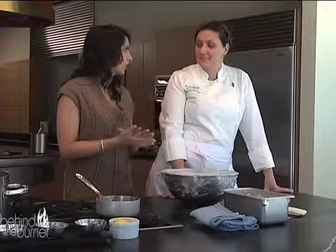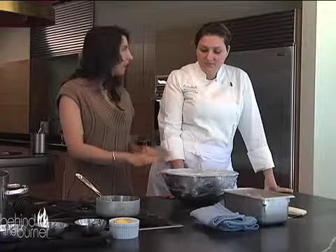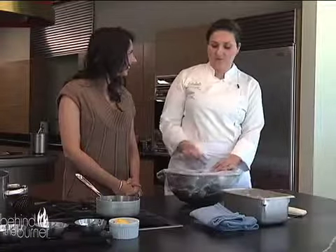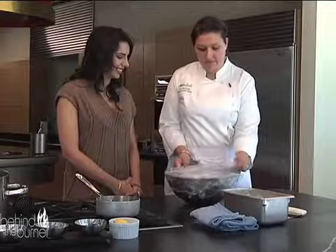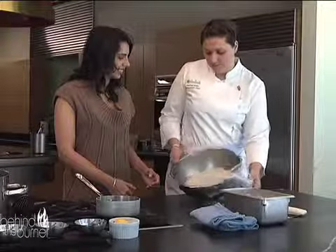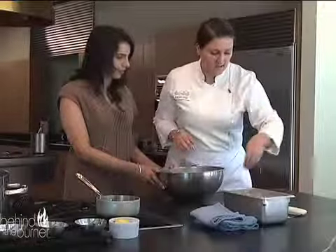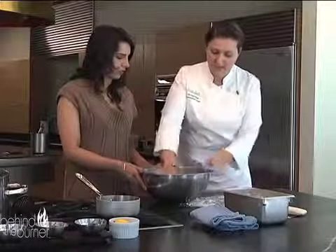Now that our rose water and cardamom syrup is done, it's time to go back to the dough. This has been rising for an hour and a half, we punched it down and then it rose again for half an hour. You can see it's really gotten more than double in size. Just flour the surface lightly so it doesn't stick.